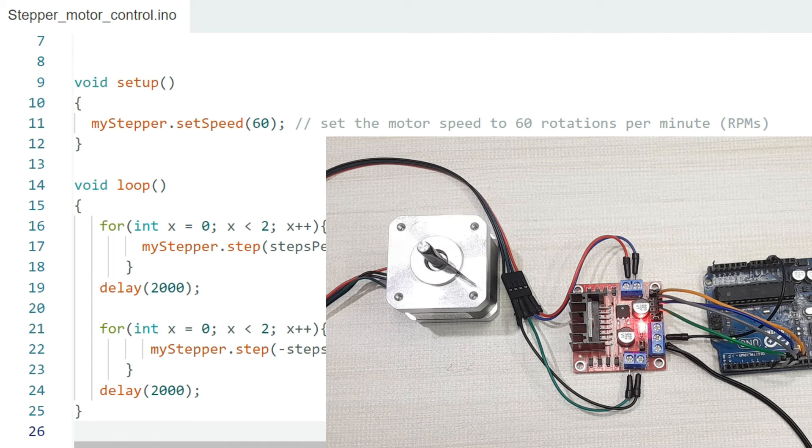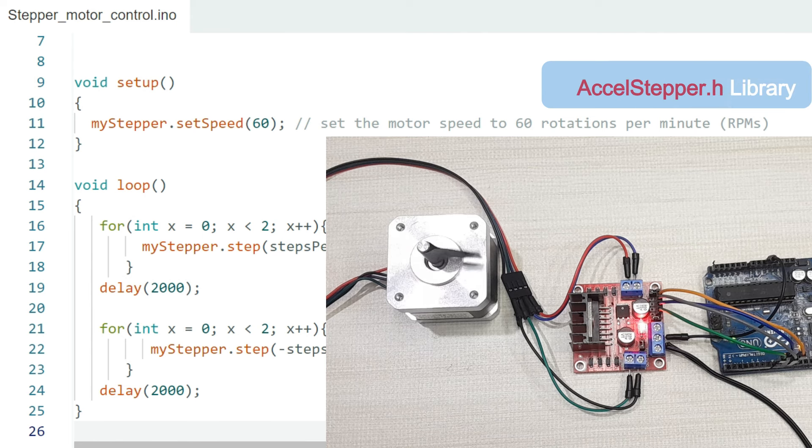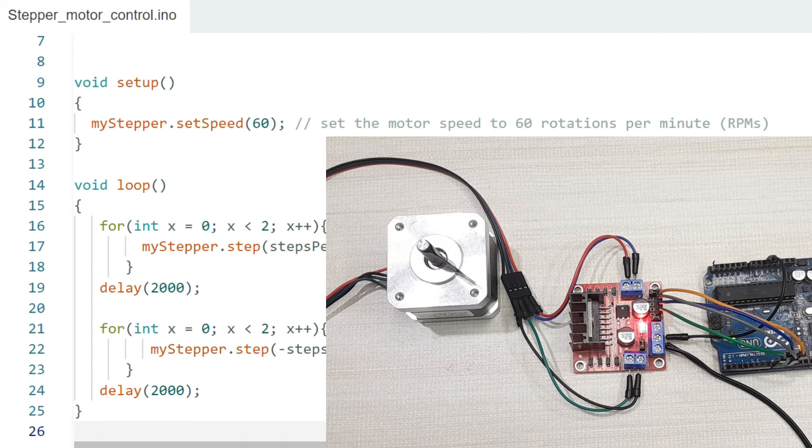Apart from the Stepper.h library, another common library is the AccelStepper library, which is also good for controlling stepper motors with Arduino. Since the programming is not very different from the Stepper library, I'm not going to go into too much detail, but I have provided examples of how to use this library in my written tutorial, accessible via the link in the description below.